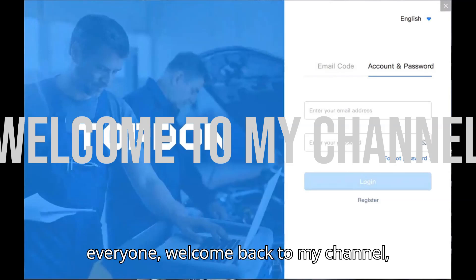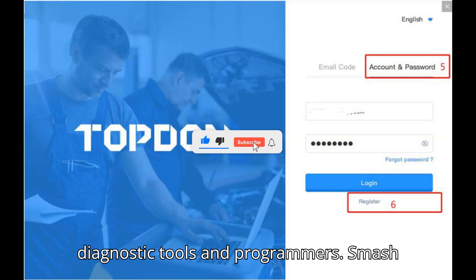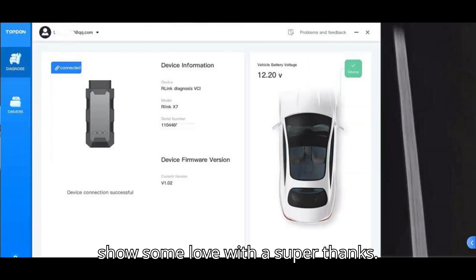Hey everyone, welcome back to my channel, your ultimate hub for automobile diagnostic tools and programmers. Smash that subscribe button, hit the bell, and show some love with a super thanks.